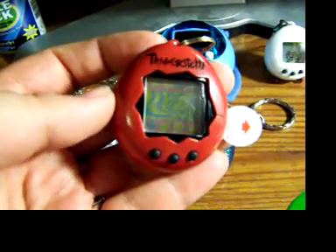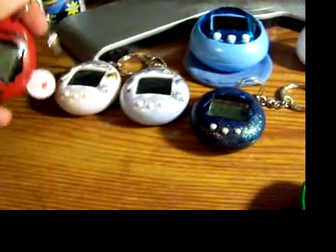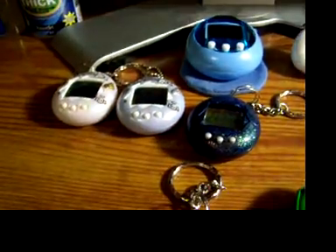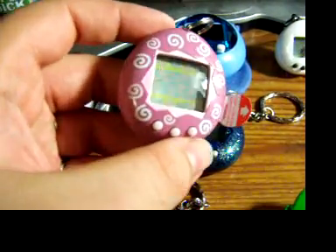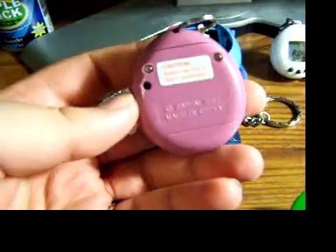A red P1 — it's really cool looking with the black and red. And a swirly purple one.